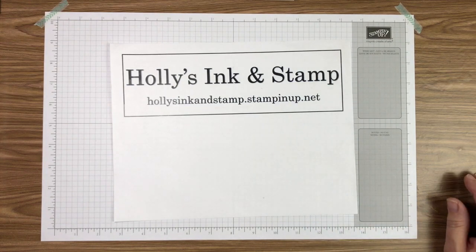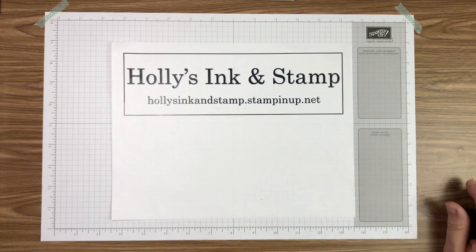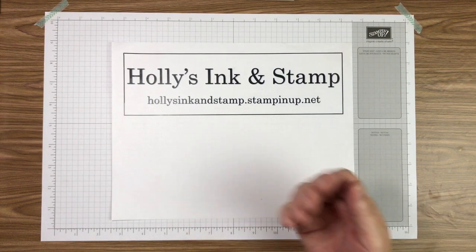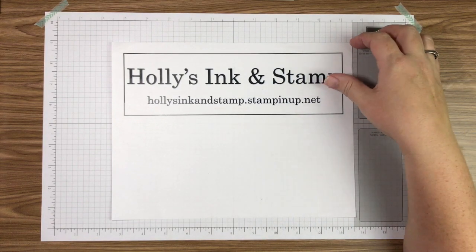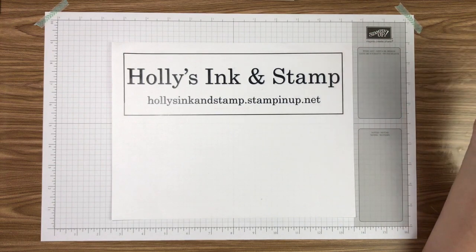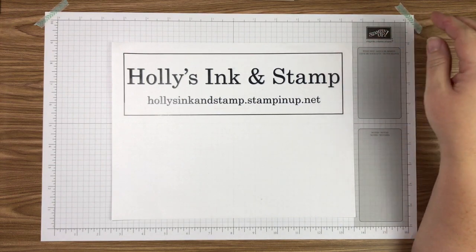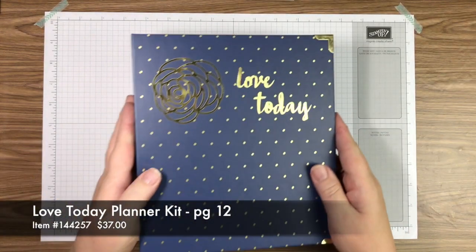Hello friends and crafters, this is Holly with Holly's Ink and Stamp and I'm coming to you with our second part in our planner series so we can decorate August together tonight. For those of you that do not know me, you can find me at hollysinkandstamp.stampinup.net where you can find information about products as well as workshops if you're local.